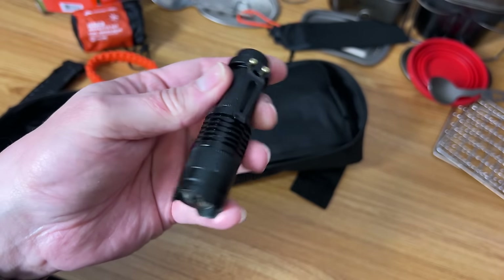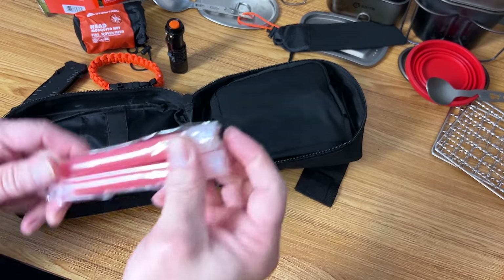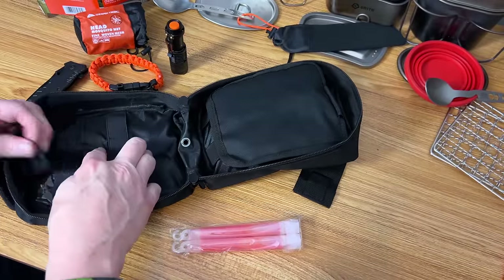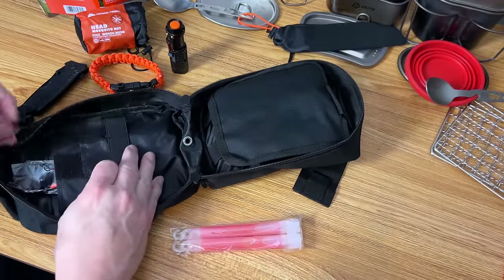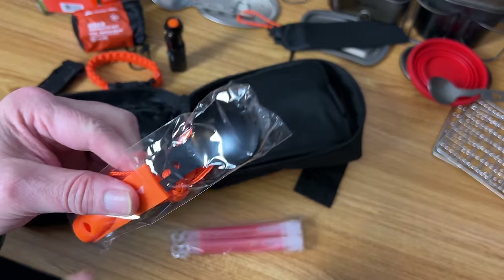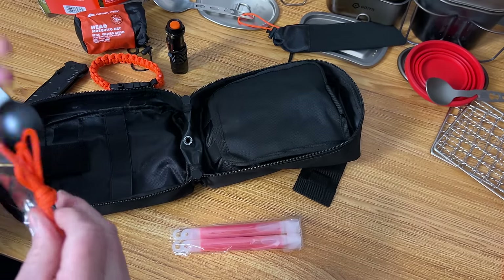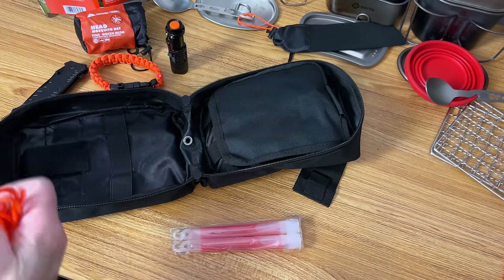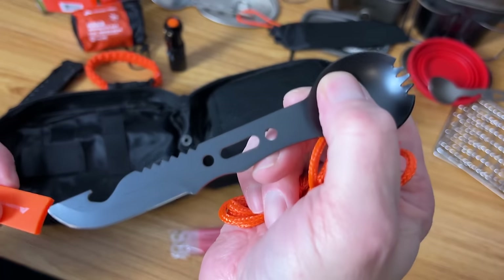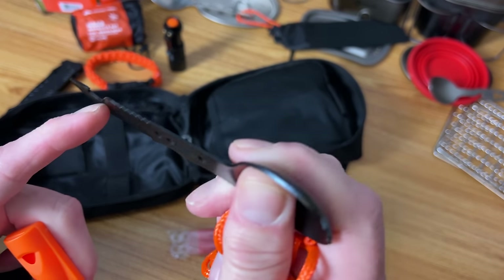A little flashlight — 220 lumens, which is not very much. A couple of glow sticks — those can come in handy. And look at this: a spork! Love sporks, and this one's really interesting. It has a handle with a little knife in the end and a little bottle opener.